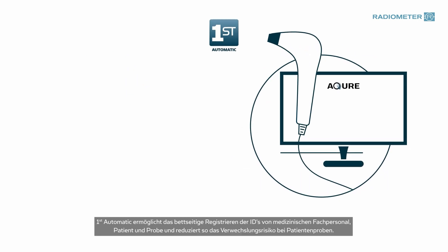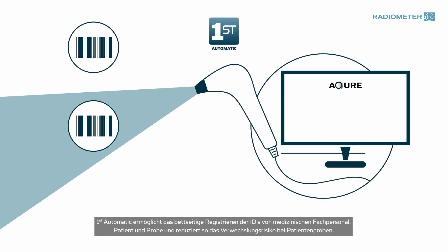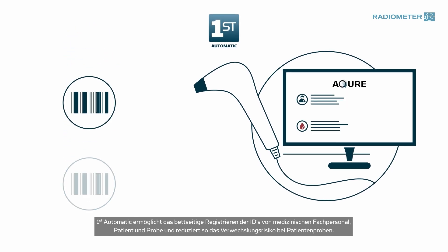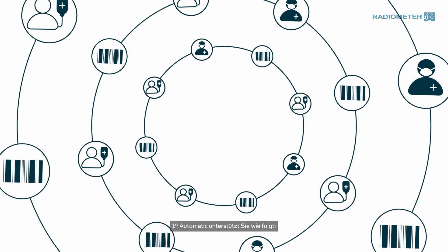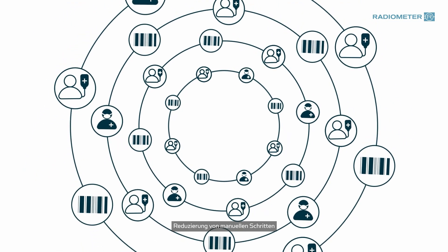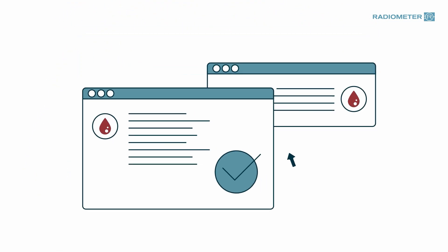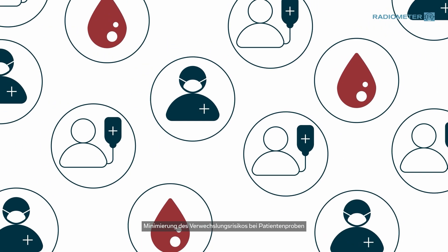First Automatic enables you to register healthcare professionals, patient, and sample IDs at the bedside, reducing the risk of patient sample mix-up. First Automatic supports you to reduce manual steps, minimize the risk of pre-analytical errors, and minimize the risk of patient sample mix-up.